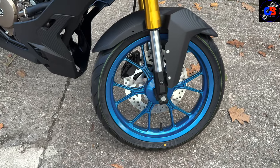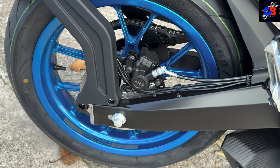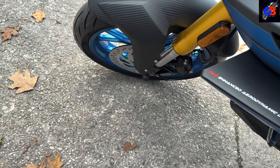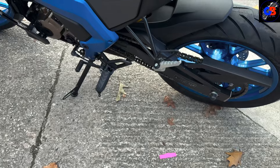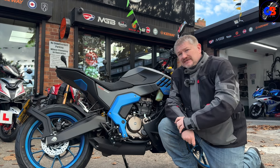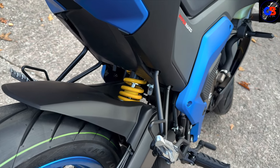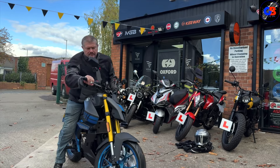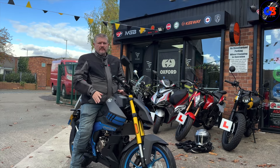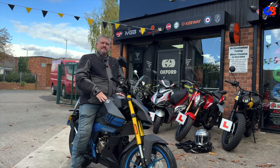It's got 17-inch alloy wheels, a Mondial-branded single disc at the rear and same again at the front. Side stand, chain drive, and a 125cc engine that delivers 13.6 horsepower. It's also got an adjustable monoshock on the rear. When there's not a lot of information about a bike online it can be quite difficult to get what you need.